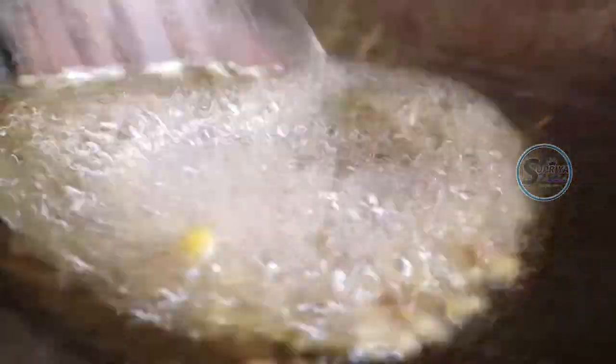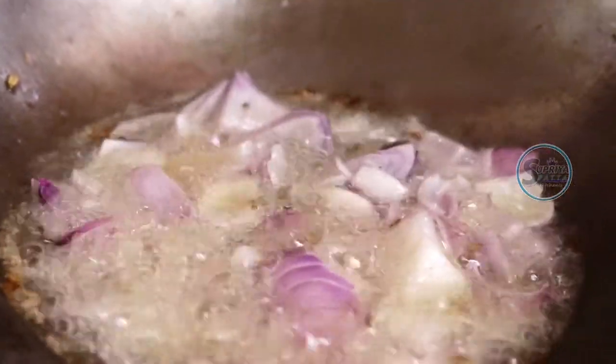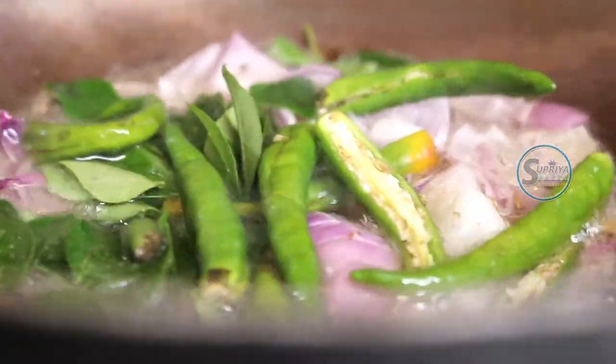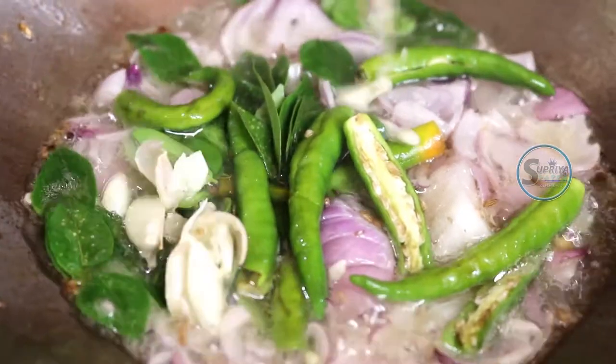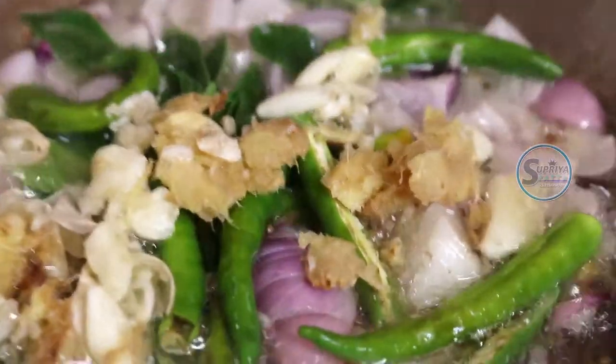I am going to add some salt, and then add some salt. I have to add some salt.